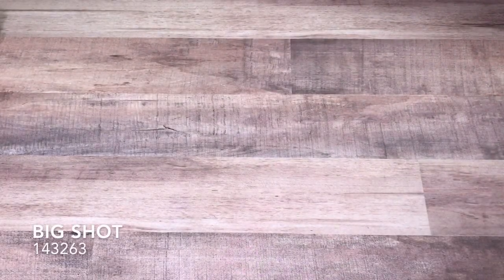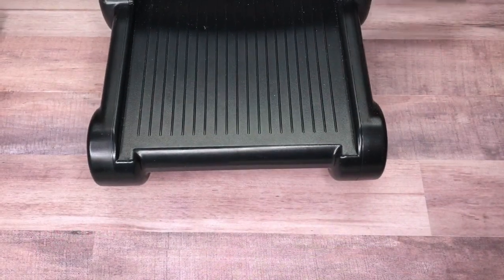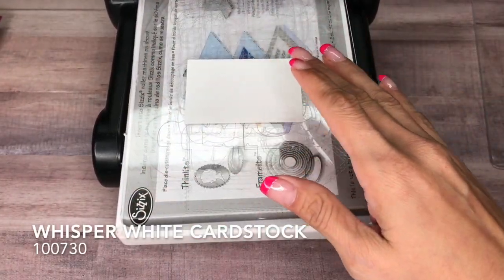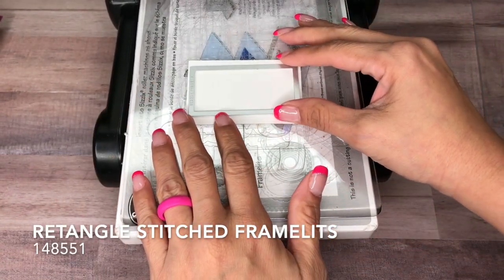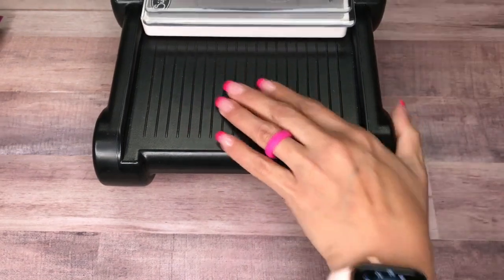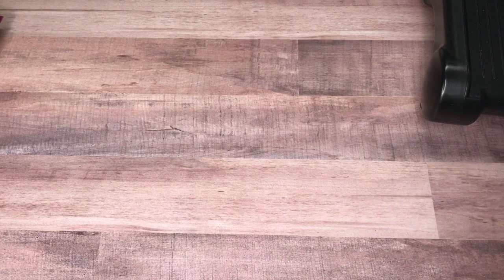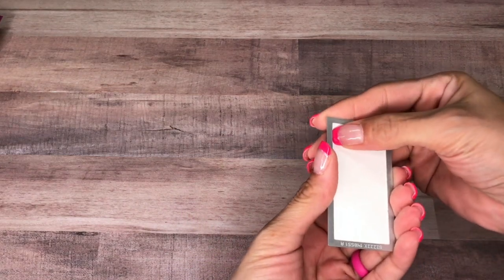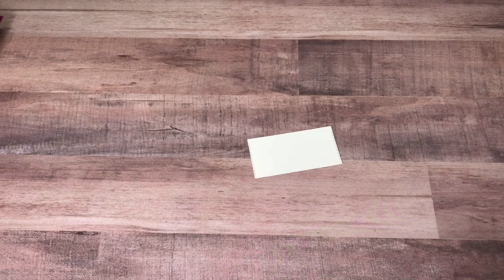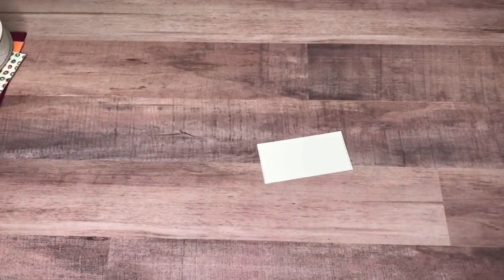We are going to start with our Big Shot. I have a piece of Whisper White that measures about 2 by 3, and then I have my stitched rectangle framelits. We'll run that through and then just pop this out, and then we're going to do our stamping on here.